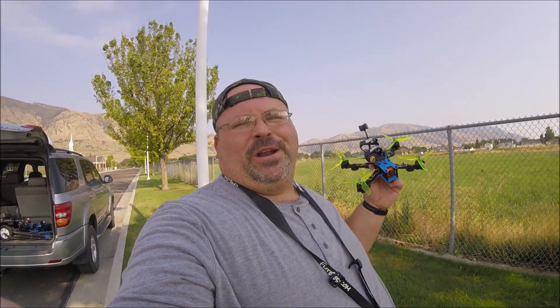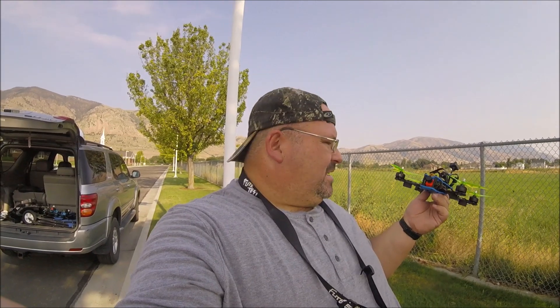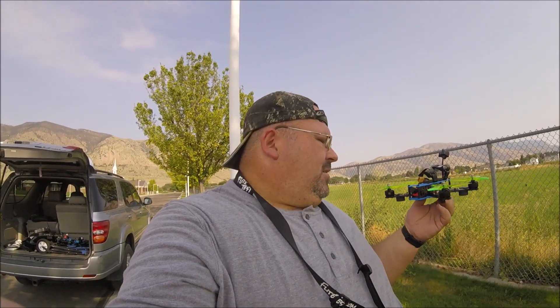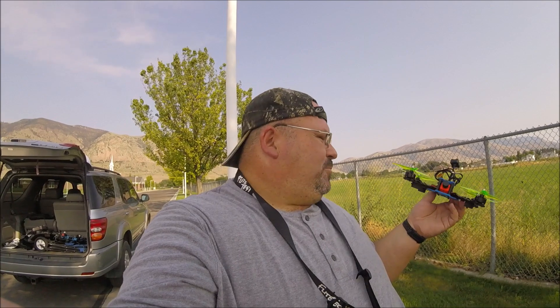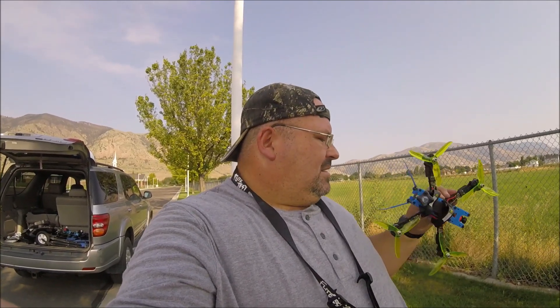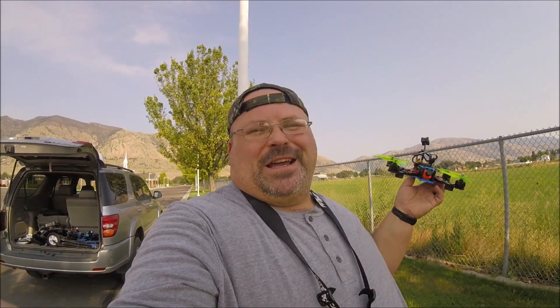Well, there you have it — a 3D printed TBS Source One frame. It worked, believe it or not. Some of the issues could easily be the motor and prop combination, or a bit of both — maybe it is the flexibility of the frame. Everything seems okay. I have to fly in; I didn't bring a computer so I can't tweak some of the PID values, because that could be it too. Either way, probably won't be the last you see of this. I might try it again — I've got a built quad, and if I do something really sketchy I could use it. Hope you guys enjoyed this video.